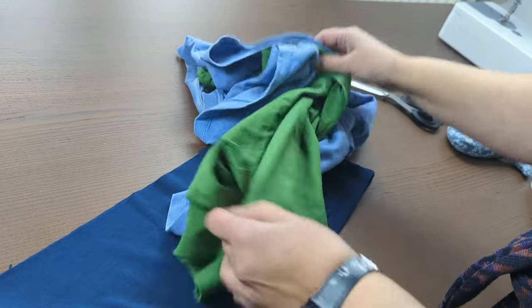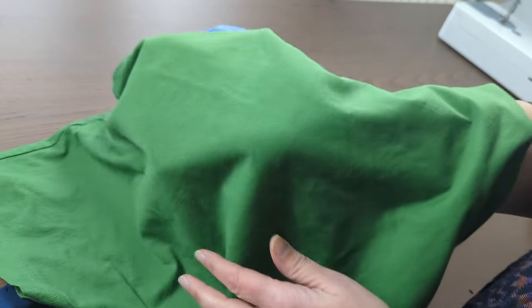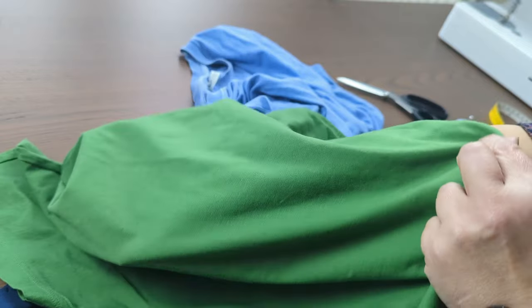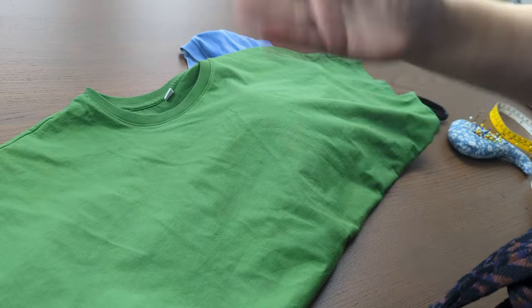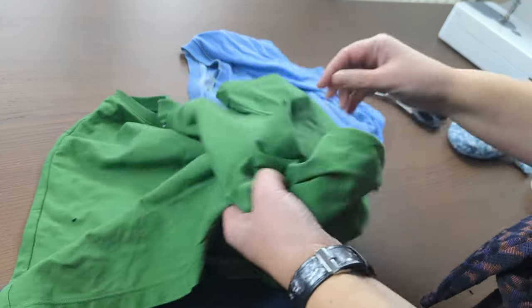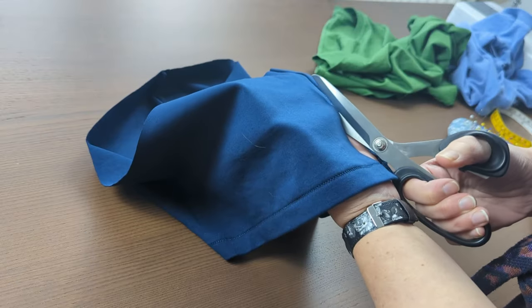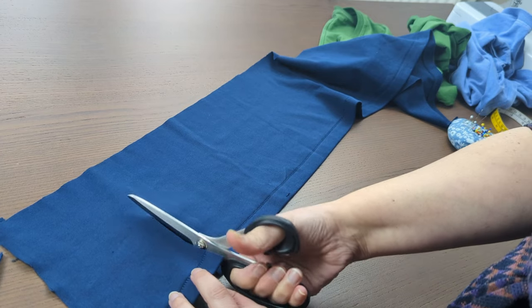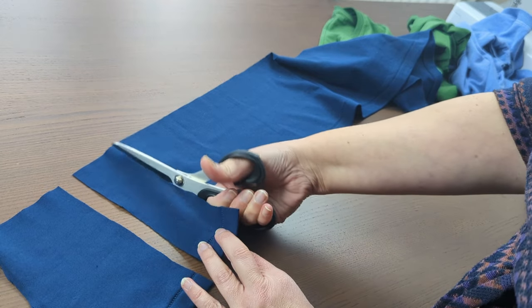Now I'm going to start chopping. As I mentioned, this shirt has some marks — I don't know if it's clear on camera, but I can't wear it. So I'm going to avoid that section and cut the rest of the t-shirt into stripes, then do the same thing with the other one and start my patchwork. I'll make cuts of different widths.